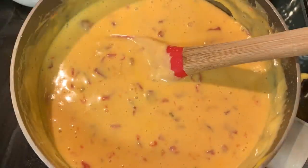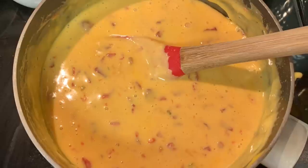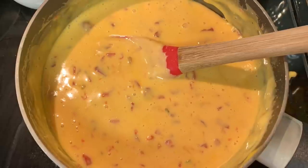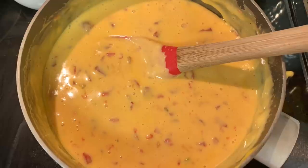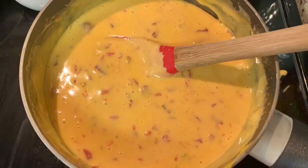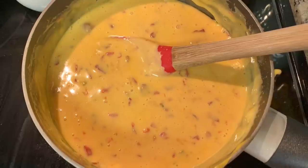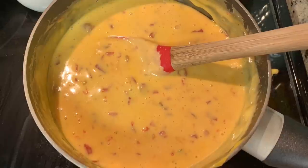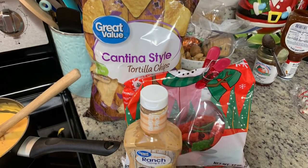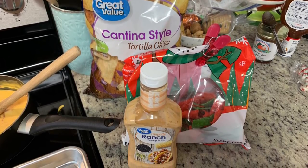Rotel dip sounded really good to me and to my husband too, and since I didn't have time for the crock pot I just did it on the stovetop. I took some Velveeta, cubed it, added it to a saucepan with a can of undrained Rotel, and cooked on medium-low heat stirring often until melted. I personally prefer to cook up some breakfast sausage or ground beef and add it to the dip, but my husband prefers it without, so tonight I left out the meat. We're serving this with tortilla chips — some green and red ones left over from Christmas — and I have a chipotle ranch from Walmart to dip the taquitos in.